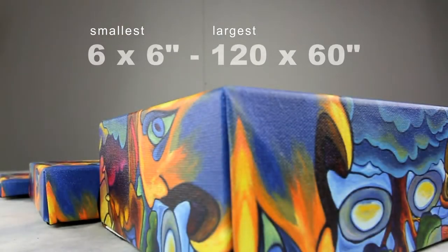Our canvas gallery wrap can be customized to any preferred size. The smallest we offer is 6 by 6 and the largest we offer is 120 by 60.